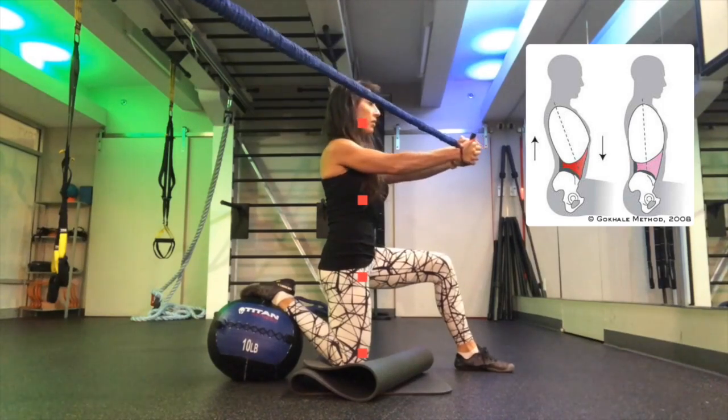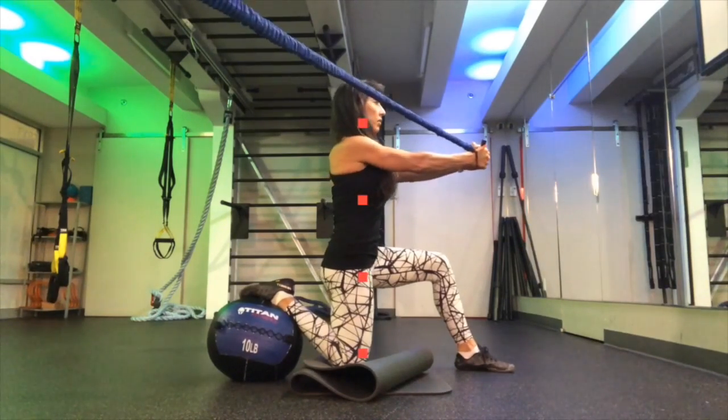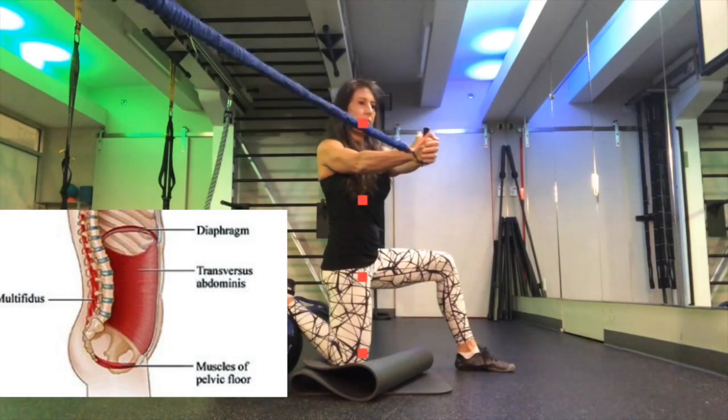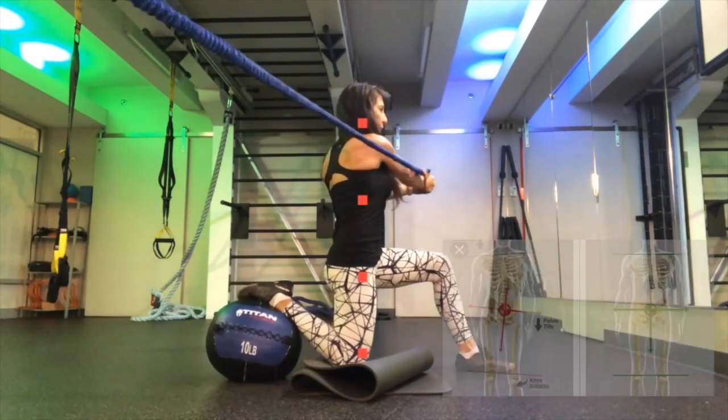You're going to bring pelvis and rib cage in proper alignment, feeling tall from pelvic floor. The goal is to not move the lower body, to keep the lower body stable.